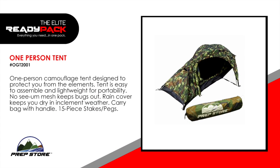One person tent. One person camouflage tent designed to protect you from the elements. The tent is easy to assemble and lightweight for portability. Noceum mesh keeps the bugs out. It comes with a rain cover that keeps you dry in inclement weather, a carry bag with handle, and a 15-piece stakes and pegs set.